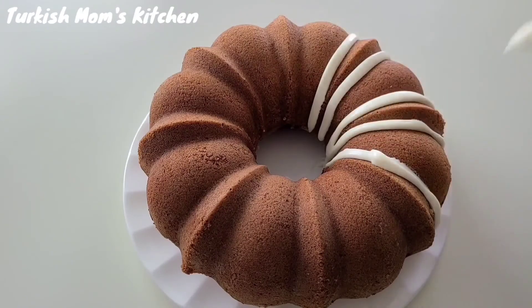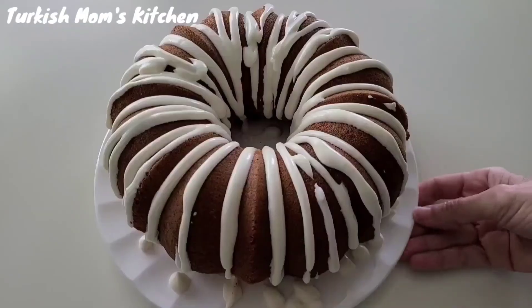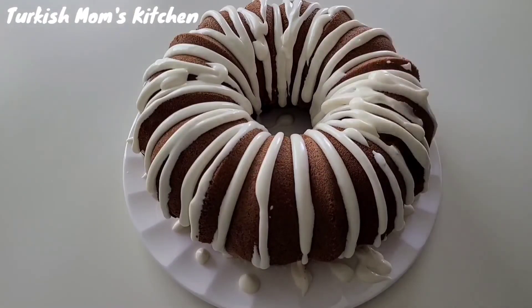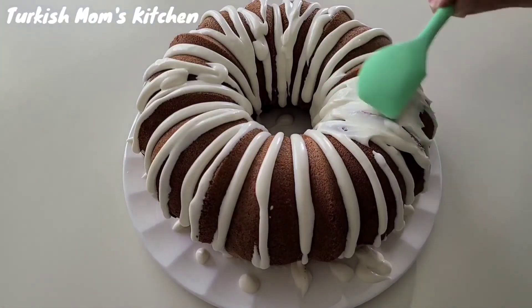You can either leave it alone, eat it as a tea cake, or decorate with frosting however you like. I am not a cake decorating person at all, so mine won't look too fancy.